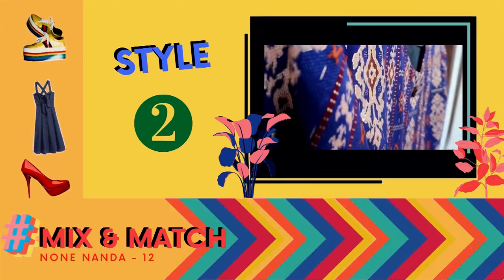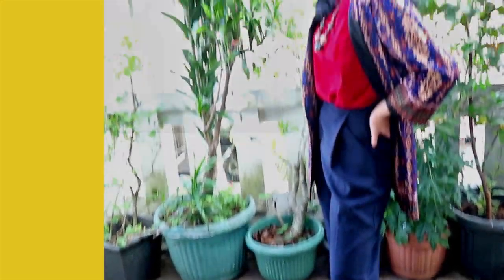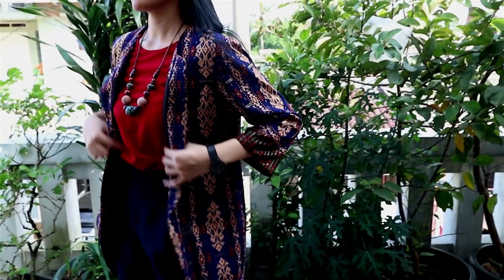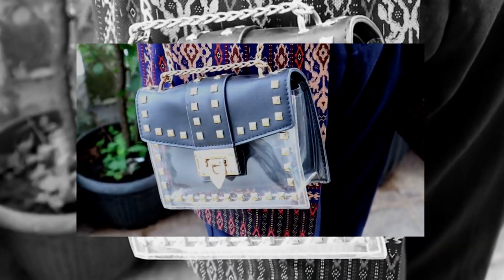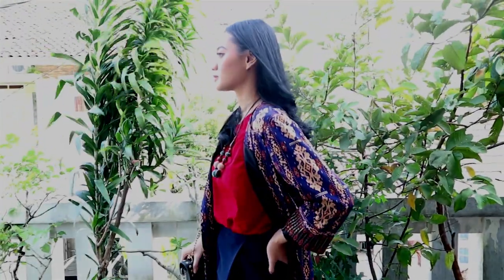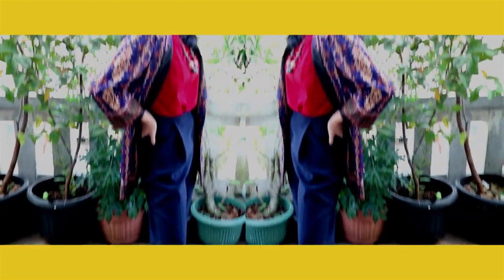Untuk style yang kedua terinspirasi dari wanita karir atau looks ketika pergi meeting. Dengan dalaman blus merah dan kulot bahan berwarna biru donker sebagai bawahannya. Warna merah dipilih karena mengikuti beberapa warna yang ada pada batik tersebut. Tas yang saya pilih adalah tas sling bag kecil transparan dengan rantai untuk memberikan kesan tetap easy going. Aksesorisnya bisa memakai kalung kayu agar selaras dengan batik yang digunakan. Untuk memberikan kesan formal, kita dapat memakai heels. Anting yang digunakan berwarna putih kecil agar memberikan kesan elegan namun tidak berlebihan.